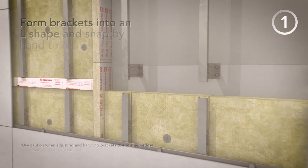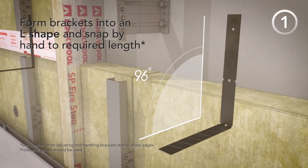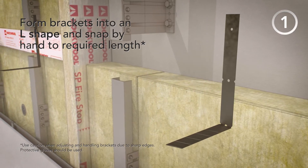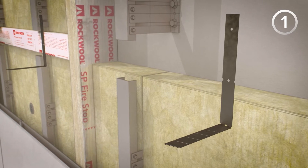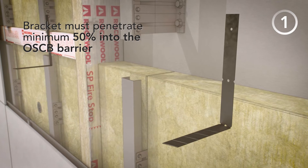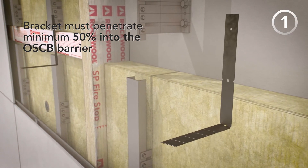Step 1. Form the supplied brackets into an L shape and snap by hand to the required length. Use caution when adjusting and handling brackets due to sharp edges — protective gloves should be worn. The brackets must penetrate by a minimum of 50% into the OSCB barrier, but should not penetrate the intumescent layer.